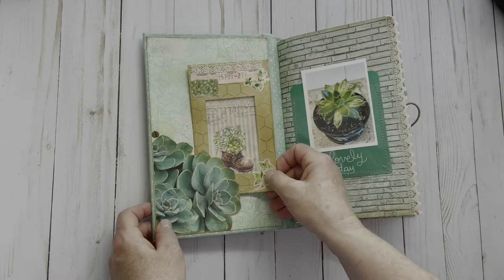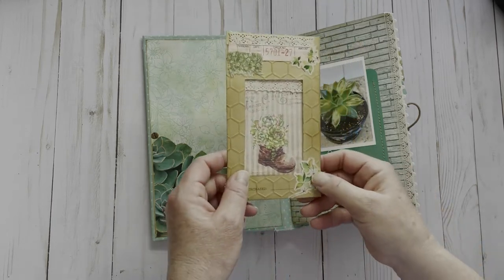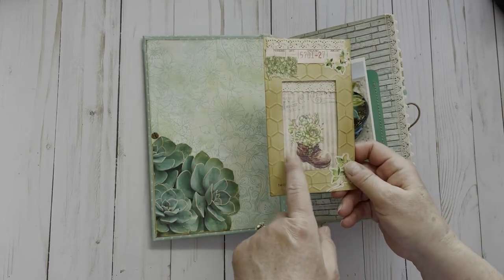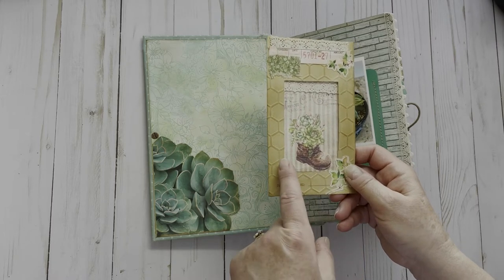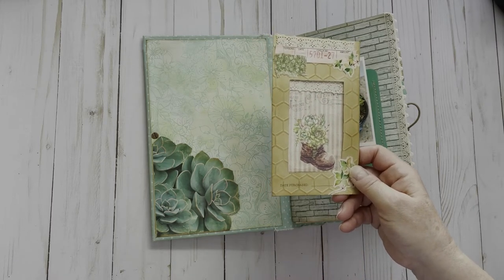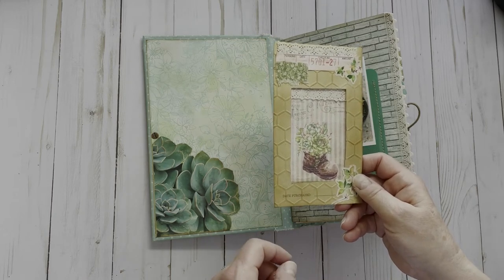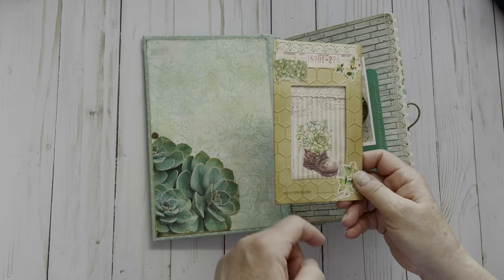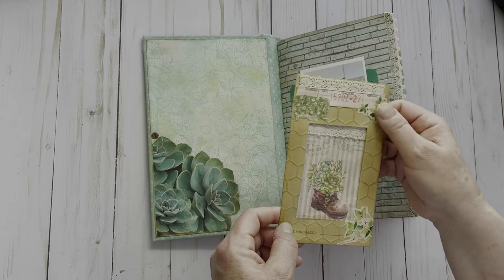In the first pocket here, this is my frame that we had to do. Normally the tan-colored ones do not have a window, so I just cut out a window and put in an acetate piece, ran it through my embossing machine and my die-cut machine, and then I inked it up and added some little embellishing here.